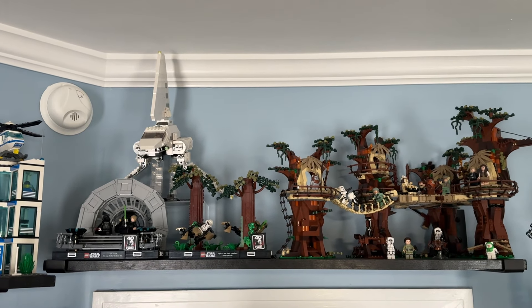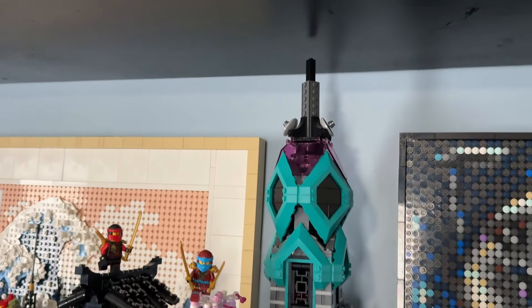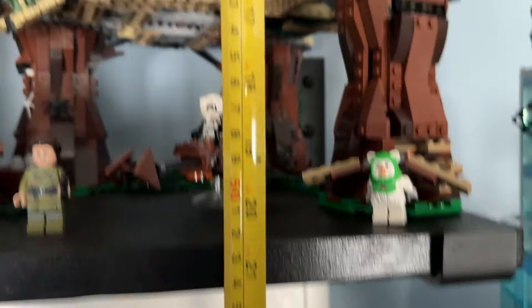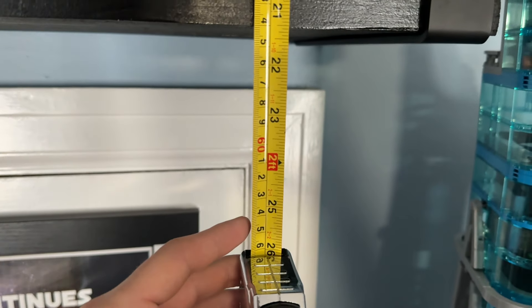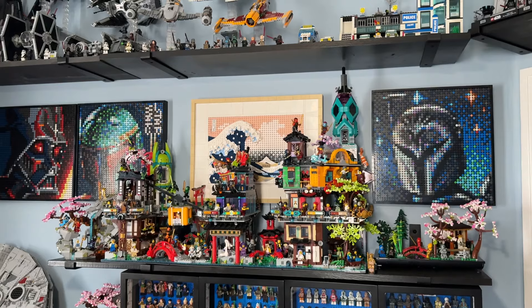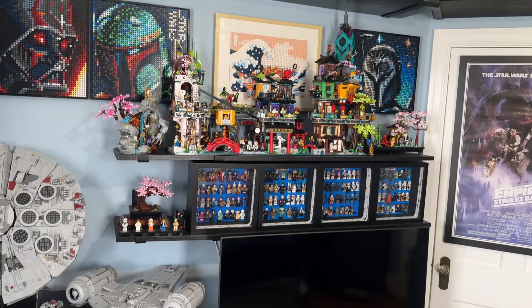I was thinking about moving the Ninjago City sets up here, which could look cool with the Lego Avengers City too, but I found out the Ninjago City display is about 26 inches tall — super huge. I measured it from the ceiling and it is definitely not close to fitting; it's confined to that one spot just because of how tall the Ninjago City Gardens are. I really wish it wasn't as tall — it looks really cool but it's just hard to find the perfect display space.